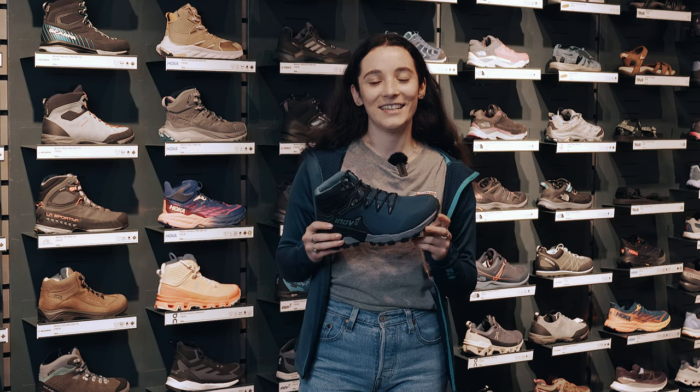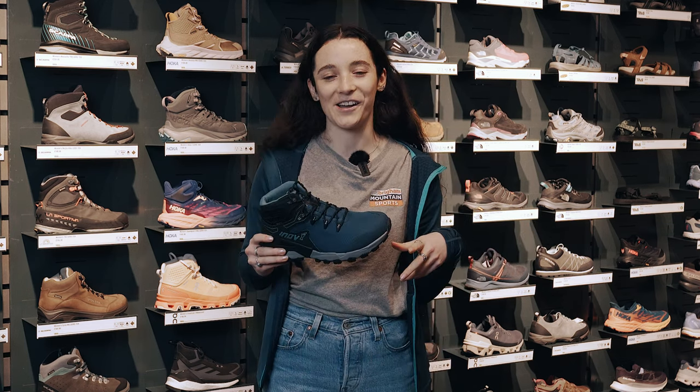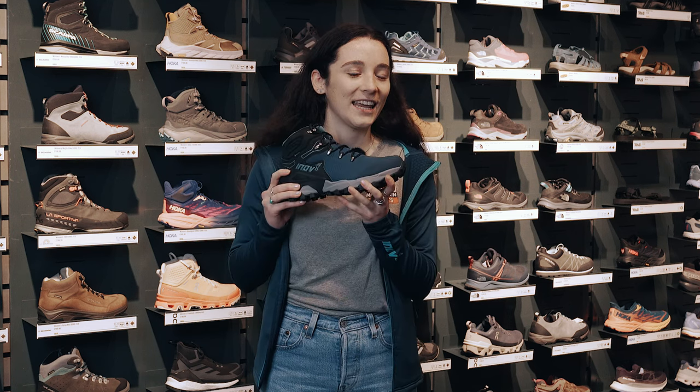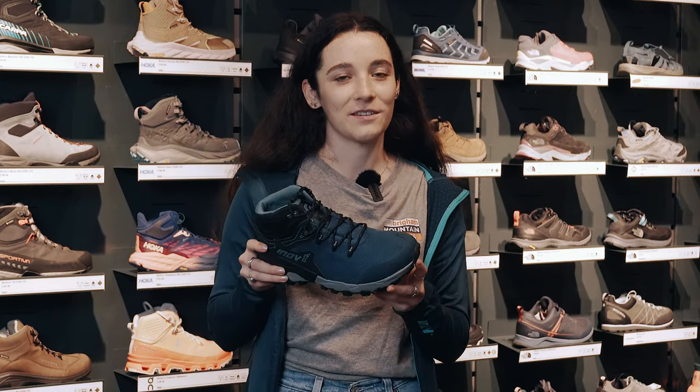Hopefully we've covered everything you need to know about the Rocklight series in this video. If you've got any questions, do hit us up in the comments. We're really keen to keep wearing these and test the durability out on the hill, but it'd be great to get your feedback too. So get yourself into a store, get a pair on your feet, and tell us what you think.